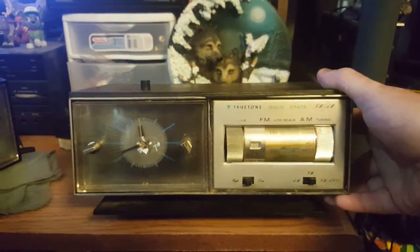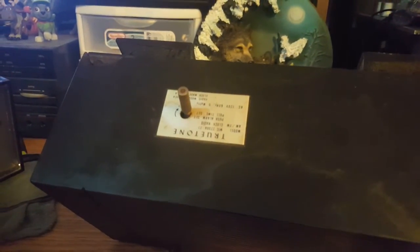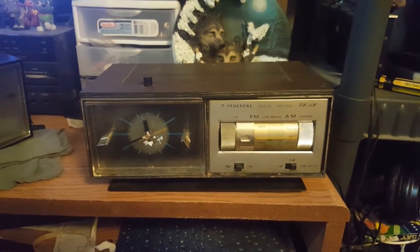Signing off — this video is the True Tone Western Auto Solid State Clock Radio, model 2230A-27. Thanks for watching Houndbox, and I'll see you next time.